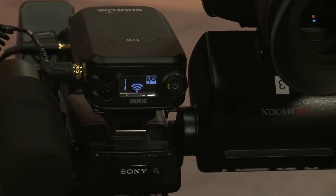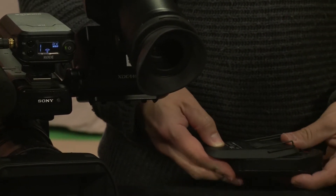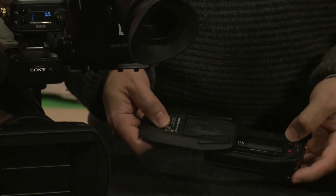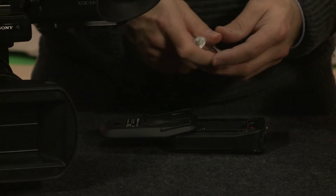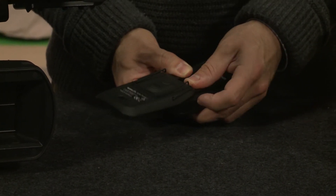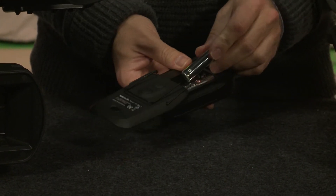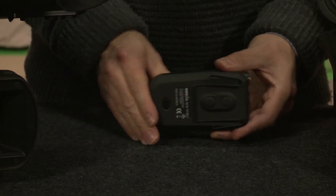So what we need to do is take our transmitter and press that button to open it up. Notice how it has the same signal boost, and then we have the sync. Get your batteries. Now, always get fresh batteries when you're shooting and have spares just in case - always, always have extra double A's. You want to have extras. Then close this.